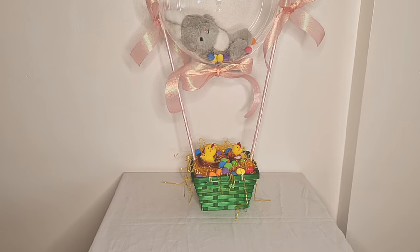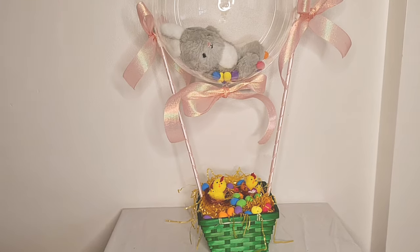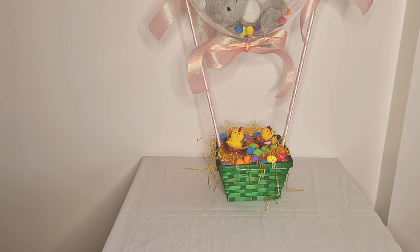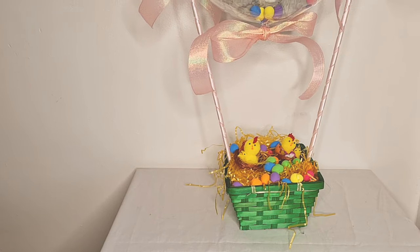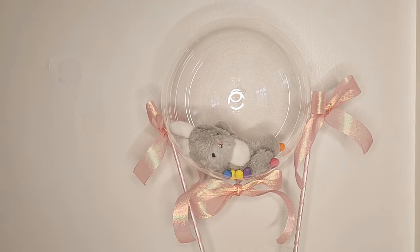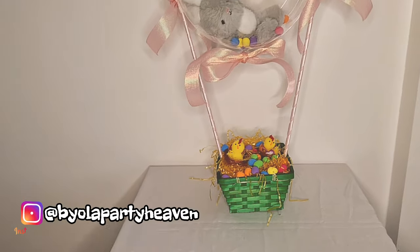So guys, here's a preview of our sleeping bunny. I didn't want it to lie down but I guess it decided to, so we're gonna get into the tutorial now.